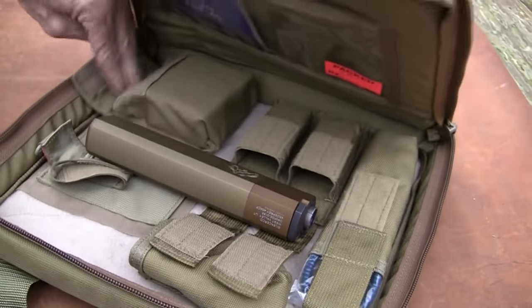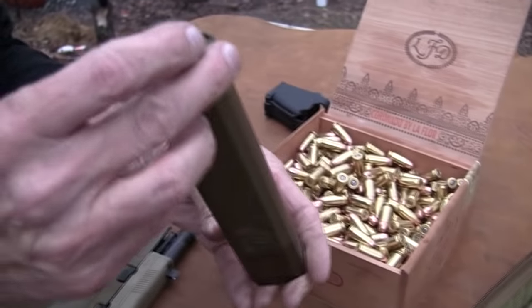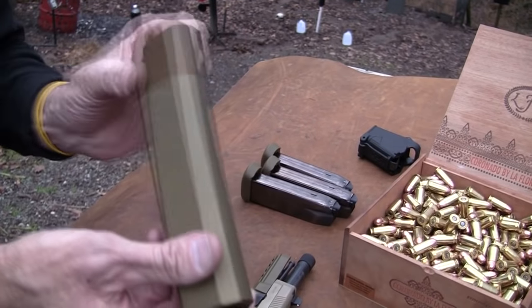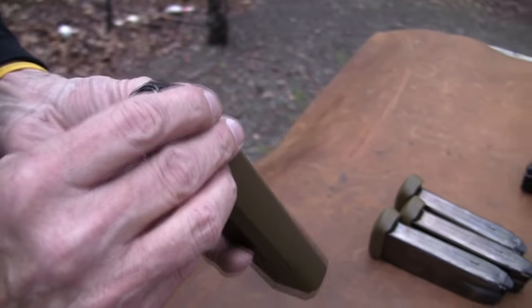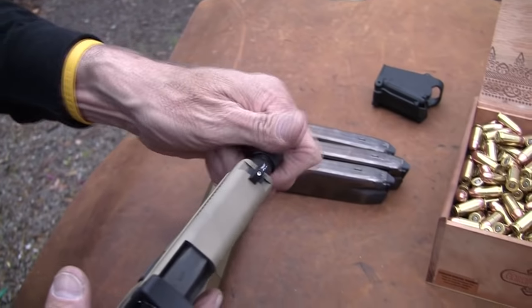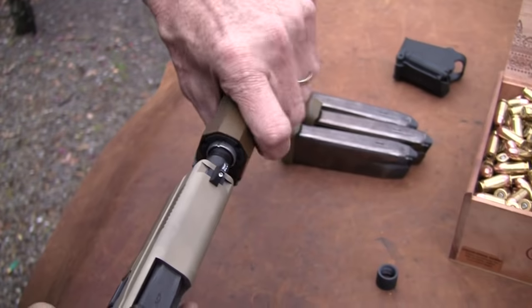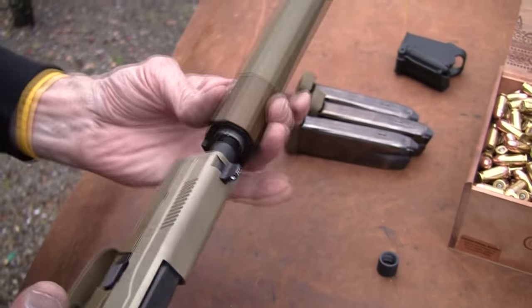There are replaceable grips — this is a pretty neat packet. There's something else in here. It looks like it's threaded, whatever it is. Let's just put that thing on the barrel and see what we get. Maybe it's some kind of velocity accelerator or something. The guy that lent this to us didn't mention this thing — it's got to have some impact.